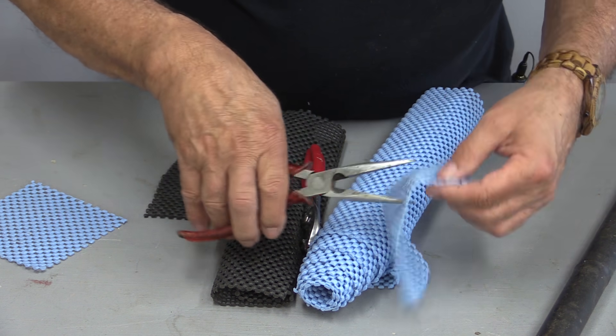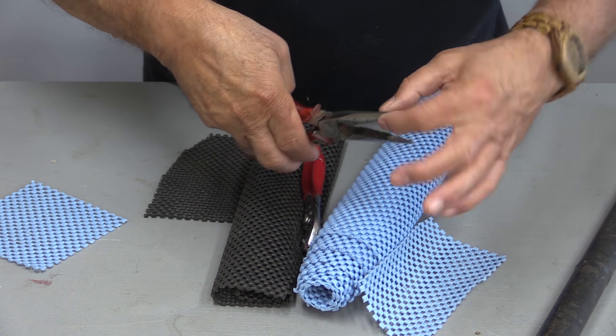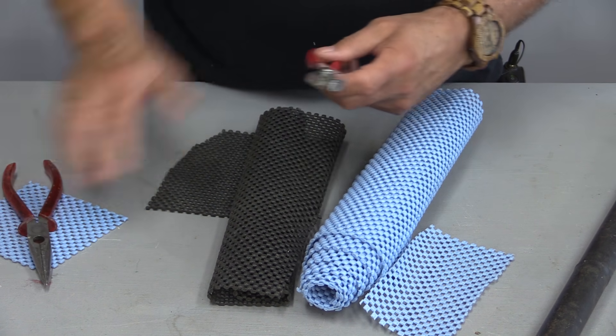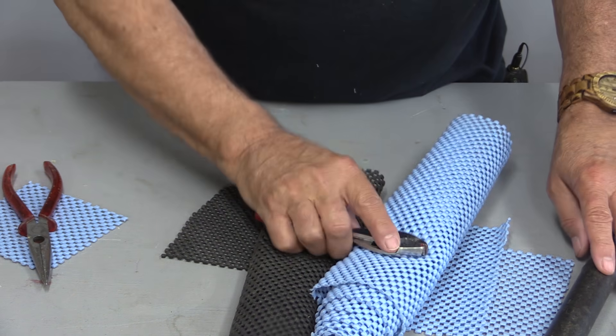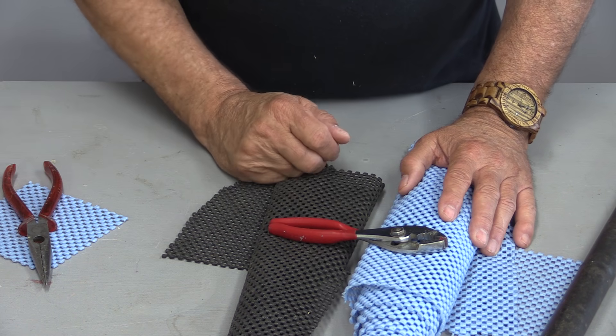They just work really well. I've even taped them to the ends here so they stay on. This anti-skid material — if you're not using it, you're missing out because there are lots and lots of things you can do with it, and it's inexpensive.